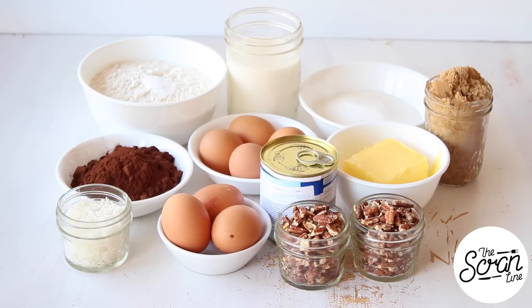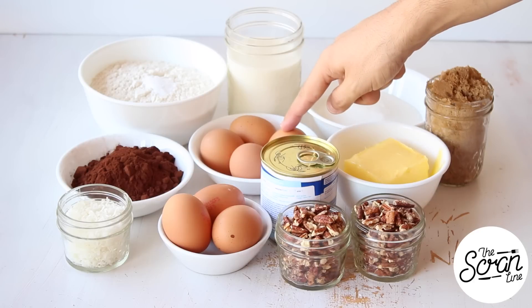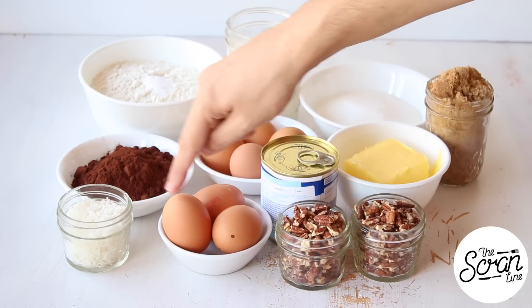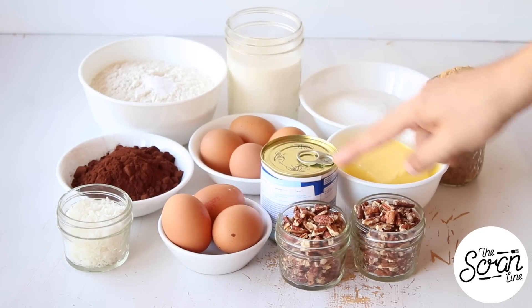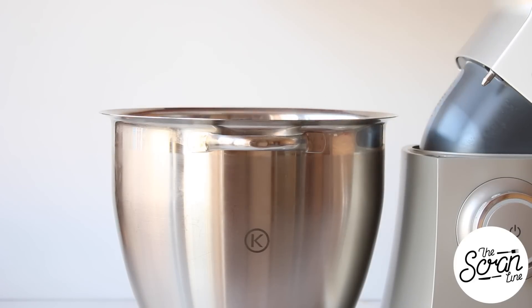To make these German chocolate cupcakes we're gonna start off by preheating the oven to 160 degrees Celsius. The ingredients you're going to need are plain flour, bicarb soda, milk, sugar, brown sugar, softened butter, eggs - this recipe shows four eggs but the one on my website will show two, simply because I made these for an order - unsweetened cocoa powder, shredded coconut, evaporated milk, and some pecans. You can find the full list on my website, thescrumline.com, or I'll leave a link in the description.